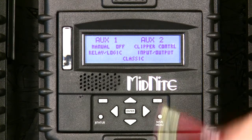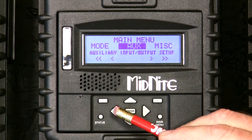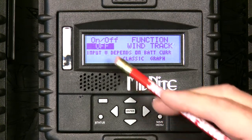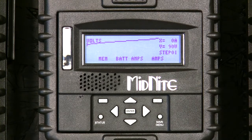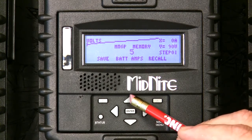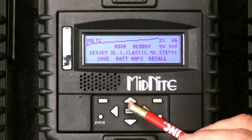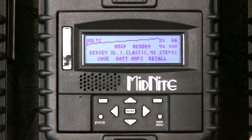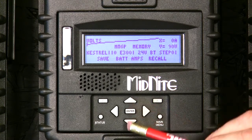That takes care of the auxiliary portion. Now go into the mode menu — push main menu to back up to aux, scroll to the left, press enter. We're in wind track. We want to set the graph, so go to graph and push the memory button. Scroll through the presets — these are where you can adjust your own curve, which we'll show in another video entitled 'building a wind curve for your classic charge controller.'